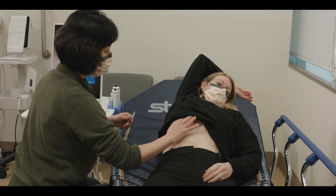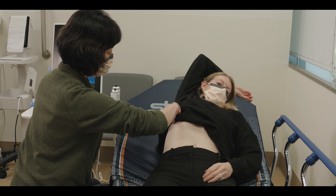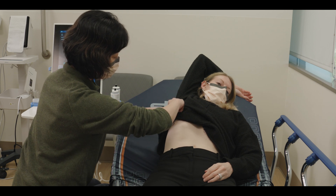The patient is instructed to lie down on their back in a comfortable position, raise their right arm above their head, and relax during the procedure.